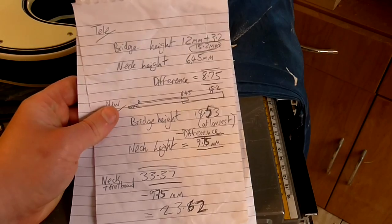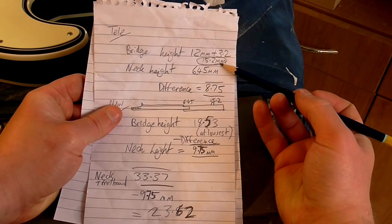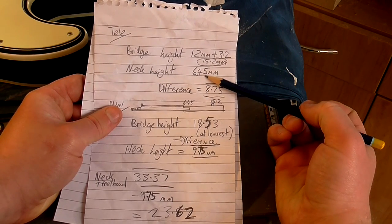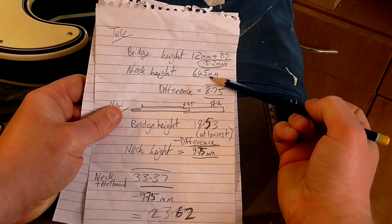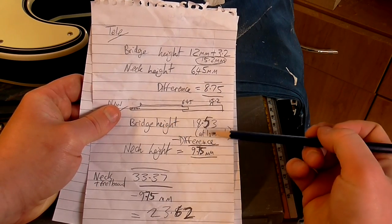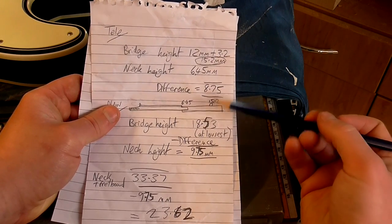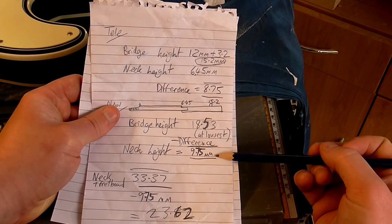On my Telecaster the bridge height was 12mm, plus 3.2mm for the height of the pit guard, so 15.2mm. The height of the neck from the body was 6.45mm, and the difference between those two figures — 15.2mm and 6.45mm — is 8.75mm. Now on the new guitar the bridge height at its lowest setting was 18.53mm, so I deducted 8.75mm from that to give me 9.75mm, which should be the correct neck height from the body for my new guitar.